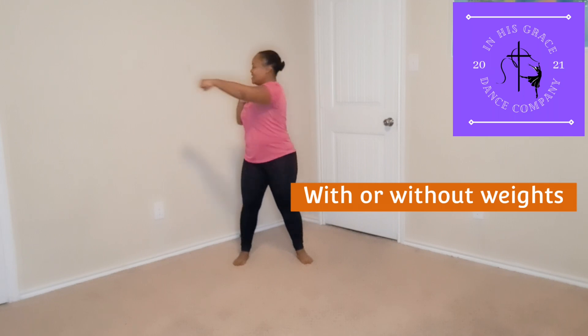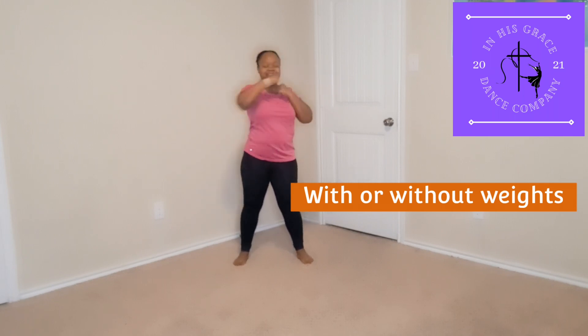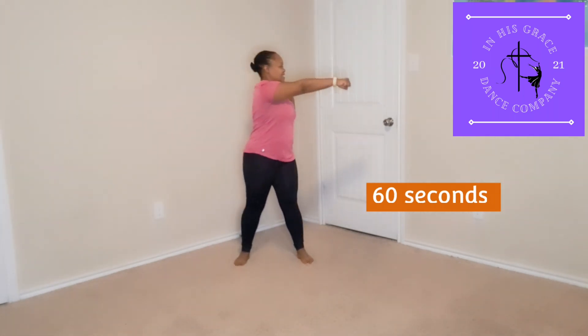We can do this with or without weights. We're going to do this for 60 seconds each. Repeat this several times throughout the week to get stronger.